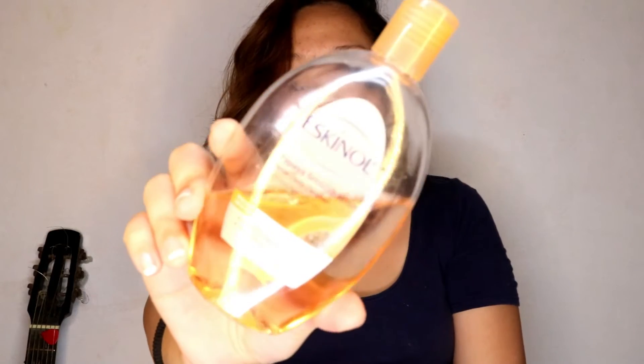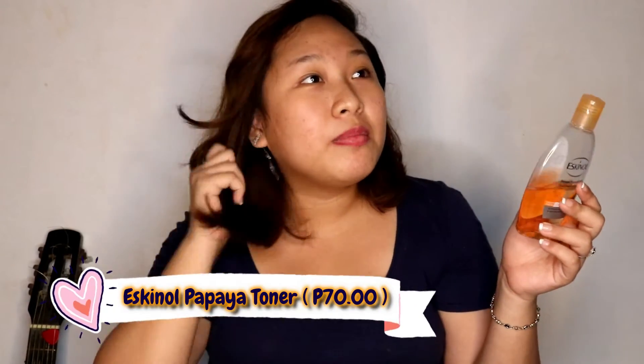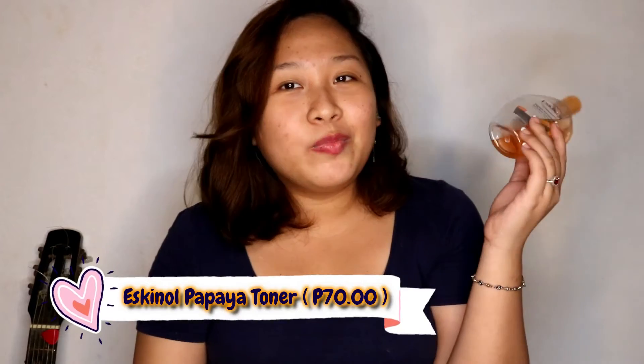This is the Eskinom toner. If you have a Filipina mom, they taught you to use this. I go through bottles and bottles of it because it's really good, especially if you have pimples and you want them removed.